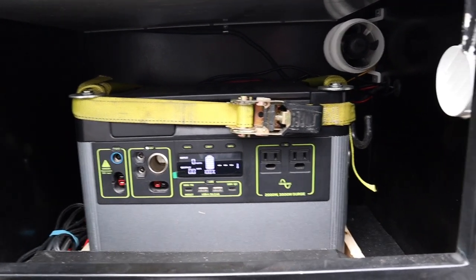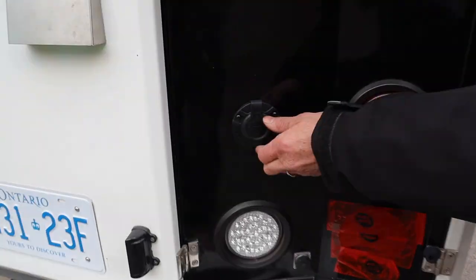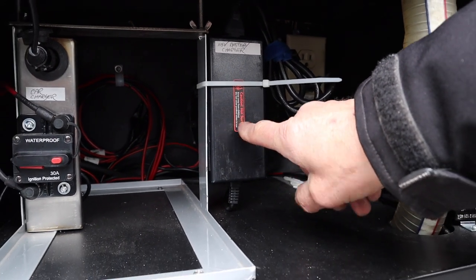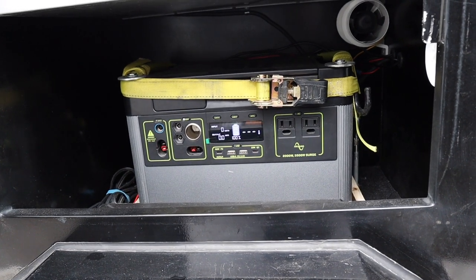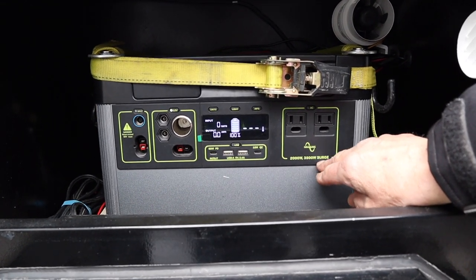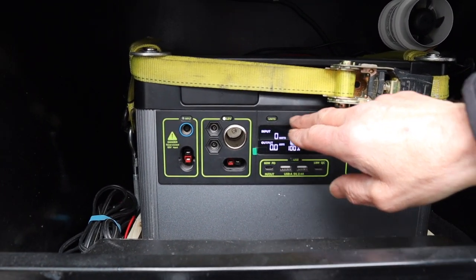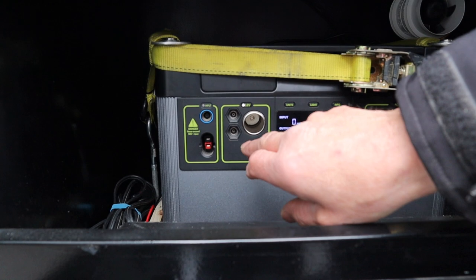That's the Yeti 1500. It acts as a converter and inverter all in one. It's got 110V, 2000 watts, 3500 surge. It's got 18-watt USB, an info light, a 12-volt output, and Anderson connectors — you can plug in here or here, and there are also inputs in the back.